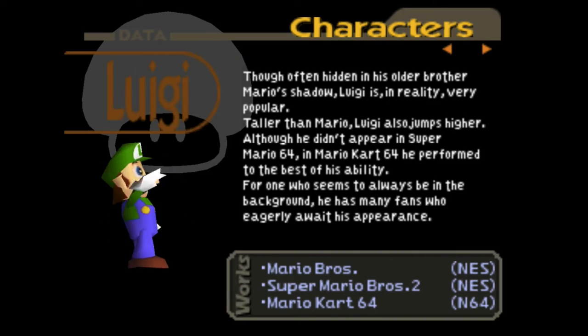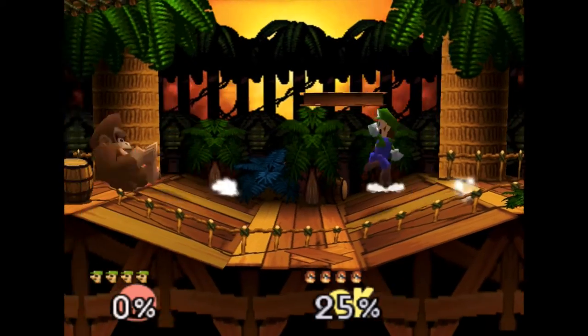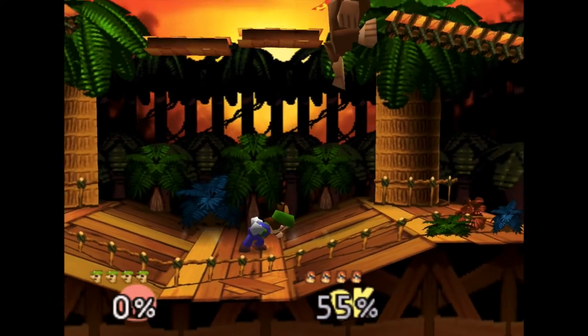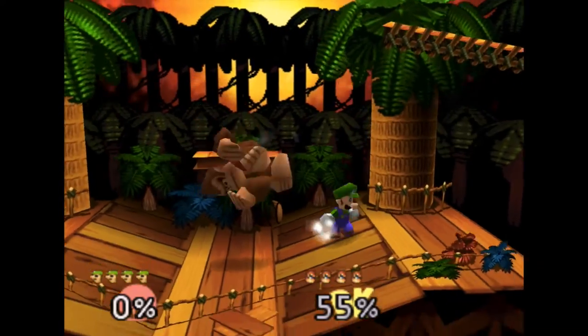The first move I'm going to go over is the up-A, also known as the uppercut punch. This move requires a hard tap of the joystick upwards, accompanied with pressing the A button. While most characters have this move, Luigi's version is particularly powerful and is able to counter most aerial attacks.